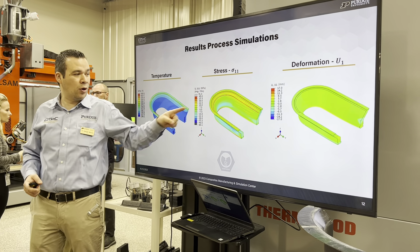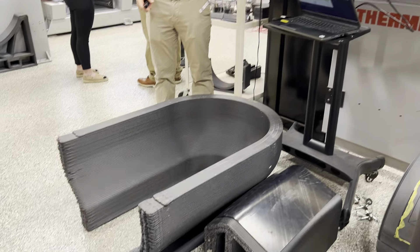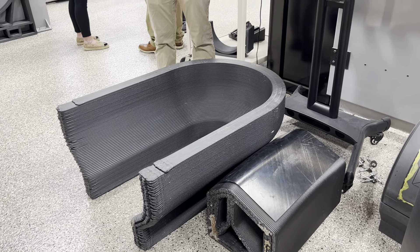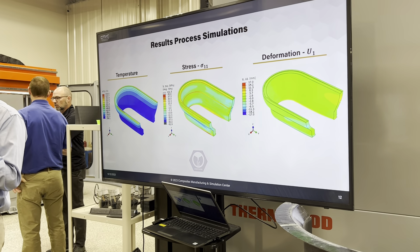In this case, we're looking at stresses in different directions. Notice we have dominantly tensile stresses in the interior and dominantly compressive stresses in the interior. That is basically the stresses related to what was previously mentioned.